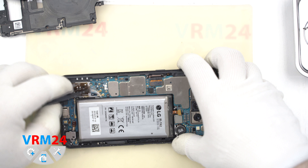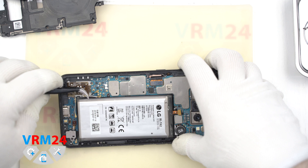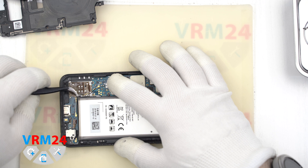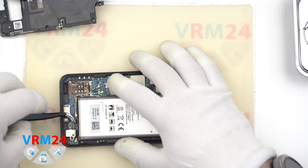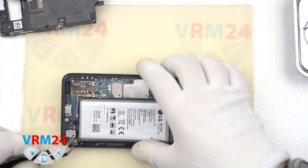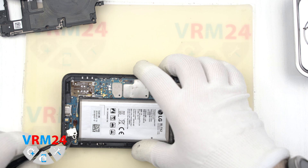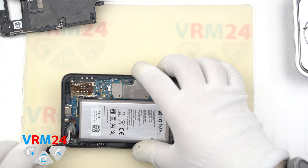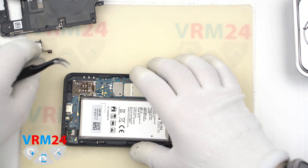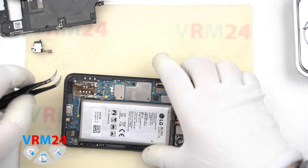We disconnect two connectors and try to remove the subboard. We also disconnect the coaxial cables and the connector for the headphone jack socket. We carefully remove the headphone jack socket — it may be glued a bit — so pry it around and carefully remove it.